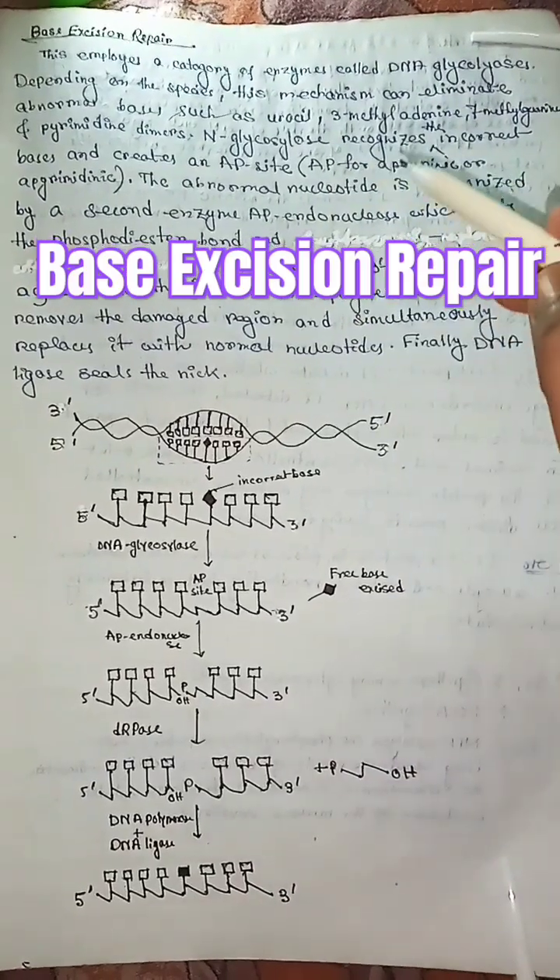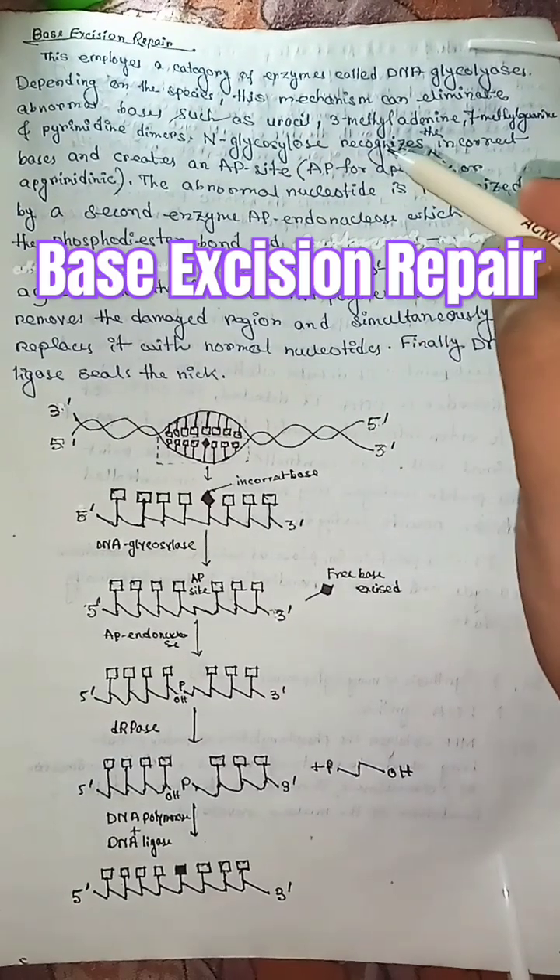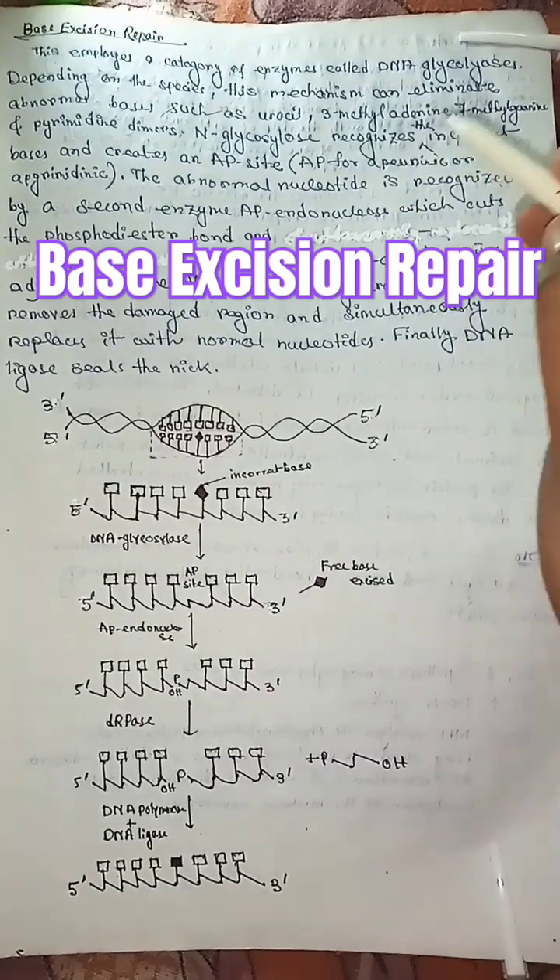What is base excision repair? Base excision repair is a type of excision repair that employs a category of enzymes called DNA glycosylase.